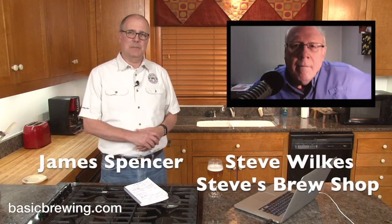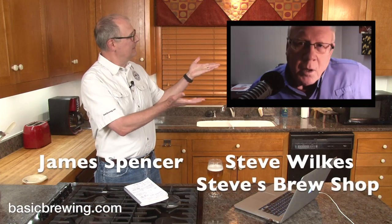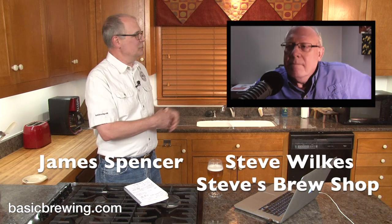Welcome to Basic Brewing Video. I'm James Spencer. I'm Steve Wilkes. We have Steve Headroom here.